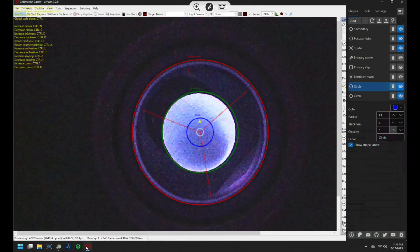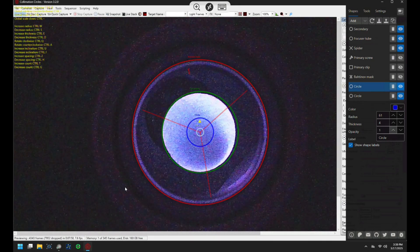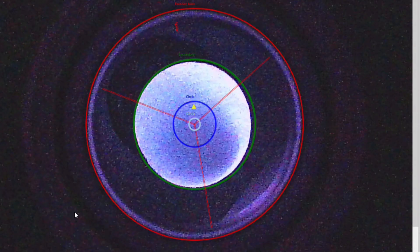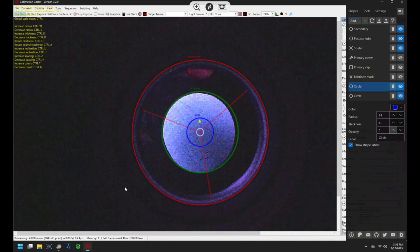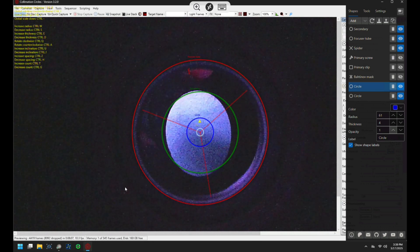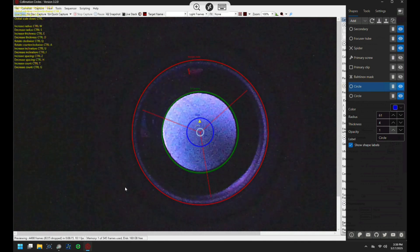Here I have SharpCap running and the Collimation Circles app runs as a transparent overlay on top of the video feed. I have four circles set up: the red circle is the perimeter of the focuser draw tube; the green circle is the perimeter of the secondary mirror; the dark blue circle is the perimeter of the reflection of the camera inside the draw tube — that's the reflective surface we just added; and the light blue circle is the mirror center dot. Here you can see I'm rotating the secondary mirror by hand to get it as circular as possible and concentric with that green circle. This is where the paper towel really helps so you can clearly see the edge of the secondary mirror.